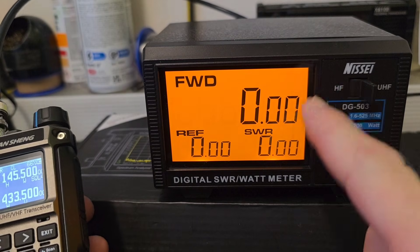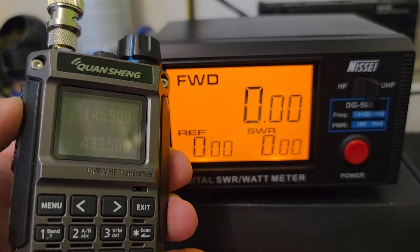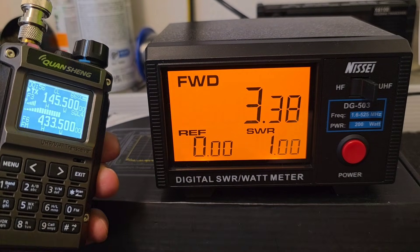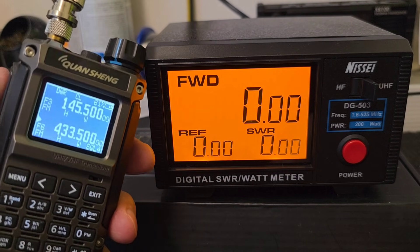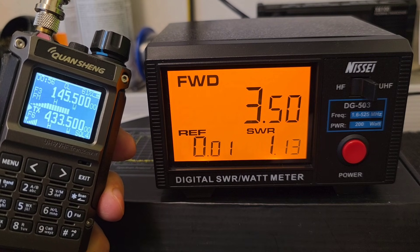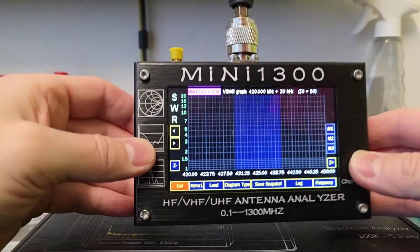Just for comparison, I am going to test it with the Nisei DG503 power meter. Starting on 2 m band at 145.500, we can see SWR 1.0 and 3.37 W. On 70 cm, we have 3.50 W and SWR is slightly higher at 1.13.